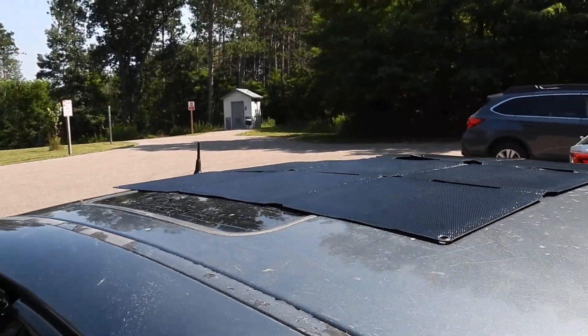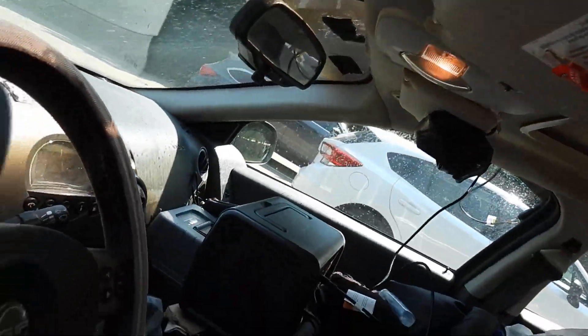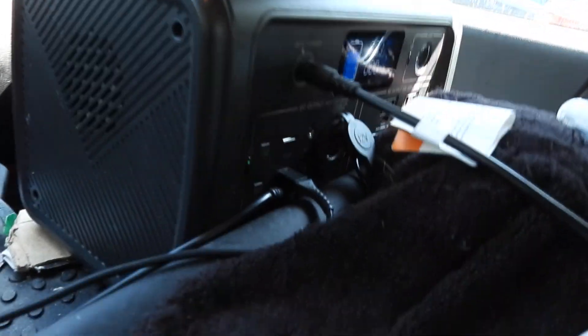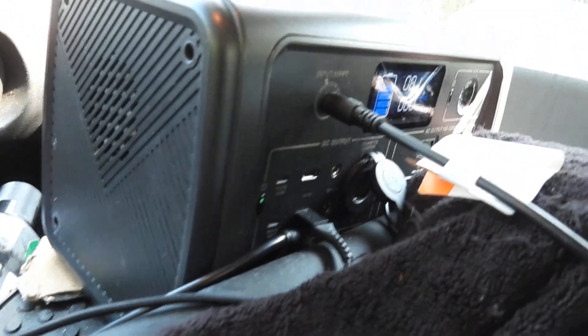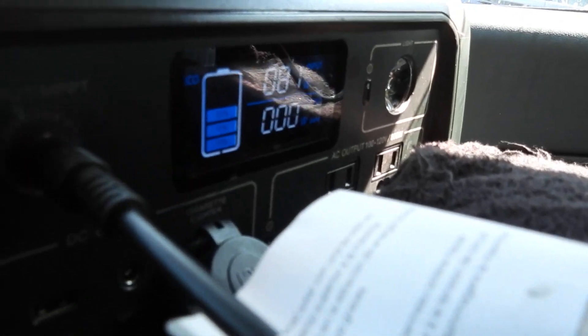This is a solar panel. I got it hooked up to my Bluetti here and it's charging it, as you can see.